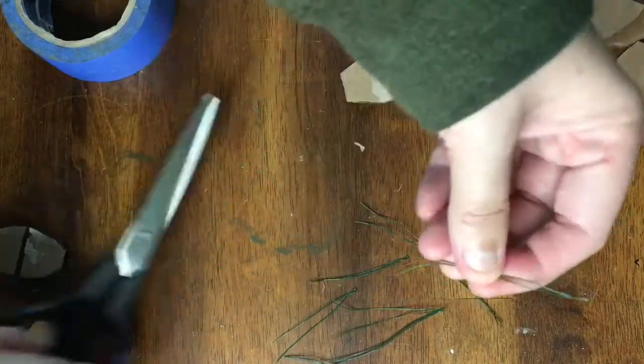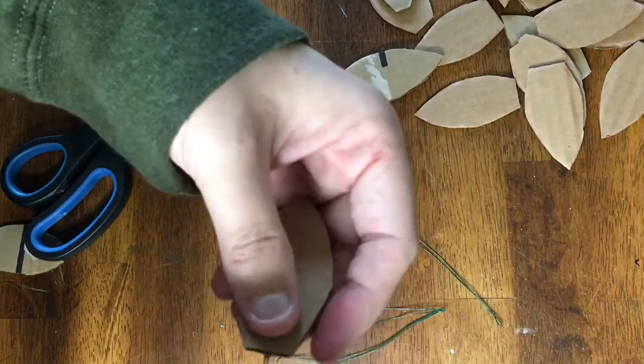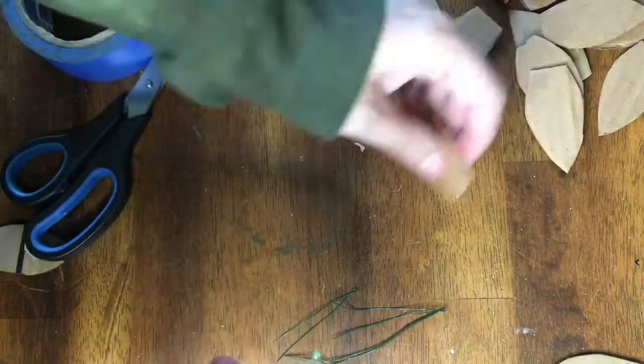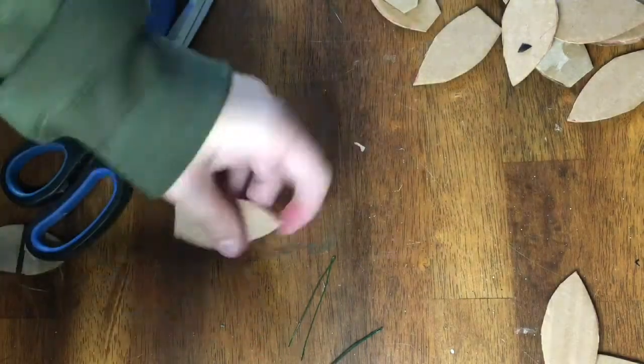Next I cut five to six inch lengths of floral wire and doubled them over. Then I'm using my glue gun, applying a small bit of glue to the folded over side of the wire and sticking it in one of the holes created by the perforated edges of the cardboard. I pressed firmly so that the board would be glued well to the wire.